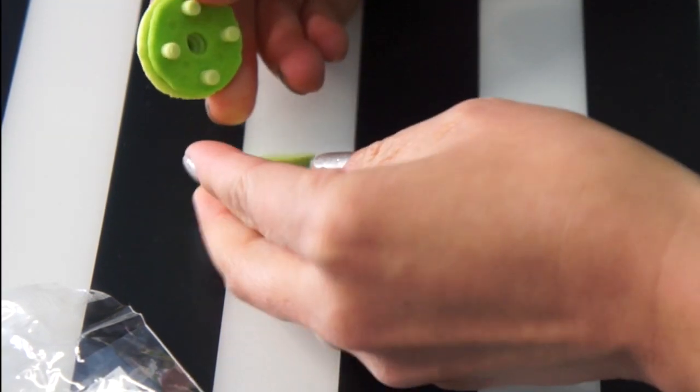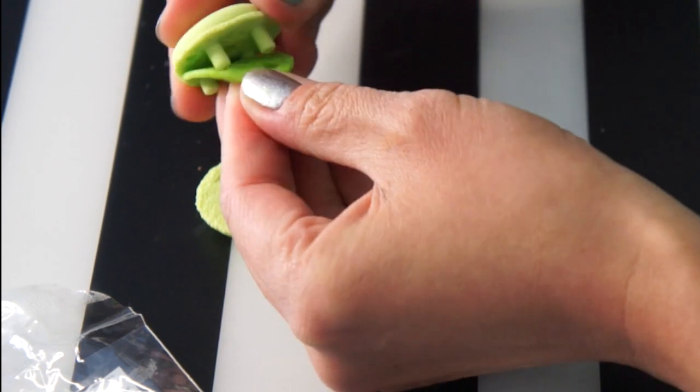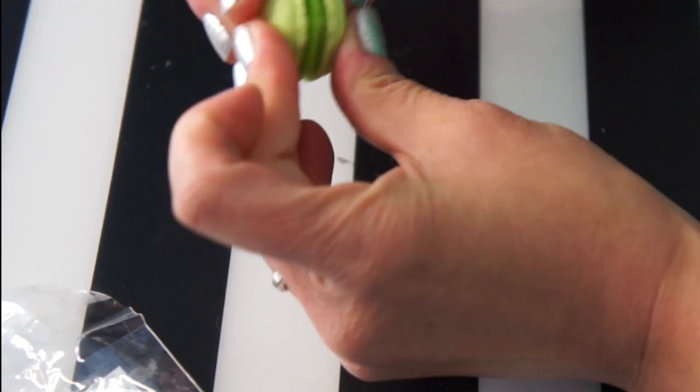It comes apart too — look how cool that is! You can take it apart. I guess if you have different ones you can switch them out.